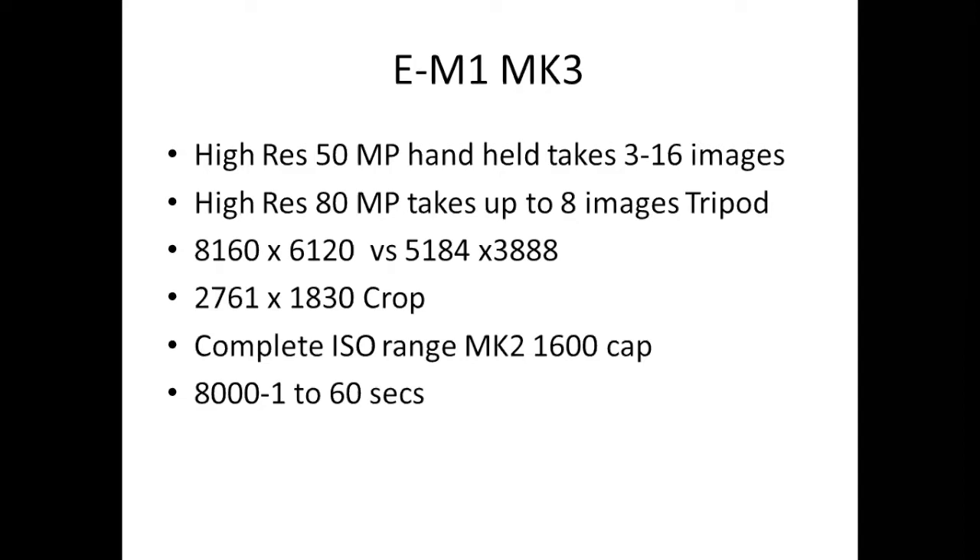You're looking at about 8,000 dots across the bottom and 6,000 across the side, compared to your normal sort of four by five ratio. You can crop quite safely down to around 2,700 by 1,800. Also, compared to the Mark II, it isn't capped at ISO 1600 anymore, so you've got the ability to go a bit higher on the ISOs if you need to. It will shoot from 1/8000th of a second up to 60 seconds, including some nice slow exposures — get a bit creative and arty with it, maybe even make it a black and white feature.